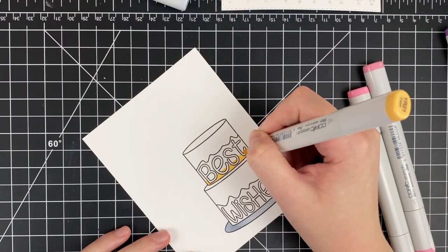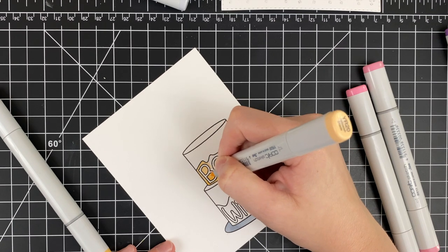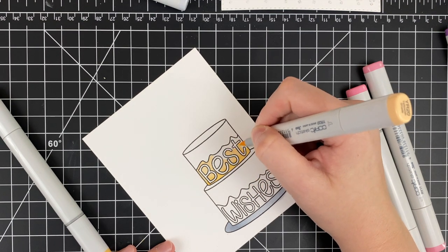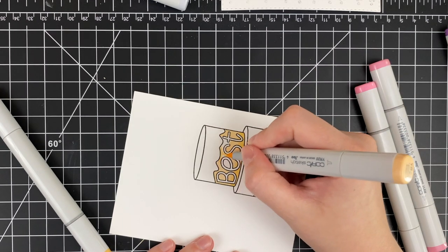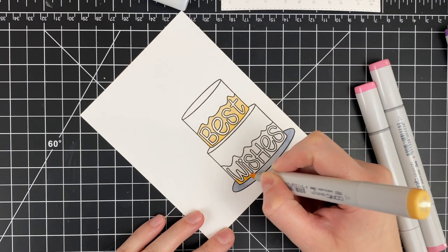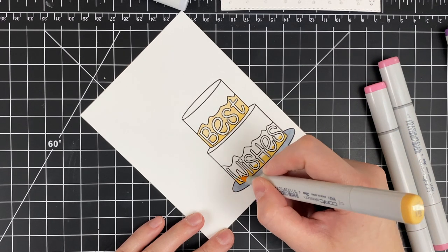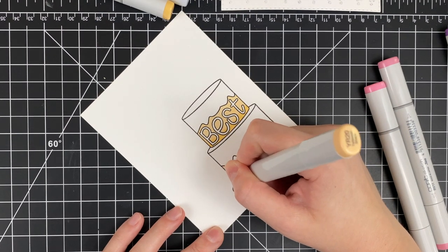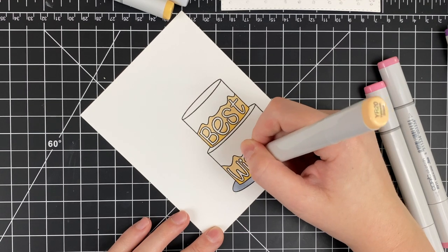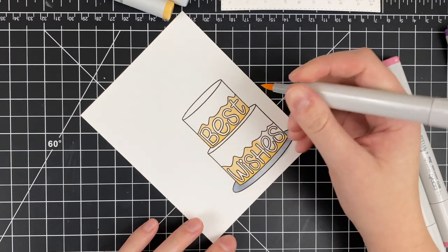I'm coloring the cake part a yellow so it looks like vanilla yellow cake, and then coloring the frosting really fun colors. One of the neat things about this set is there are so many different ways you can color it. It's great for birthdays, but 'Best Wishes' is generic enough that it would also work as a wedding card or congratulations on a new baby — so many uses for this stamp set. The dies for the stamp set also come with the outline for Best Wishes, and if you get the add-on set — which is a lift-the-flap thing where you can lift up the cake layers — you get the words 'Best' and 'Wishes' plus the word and the shadow, which is really fun.